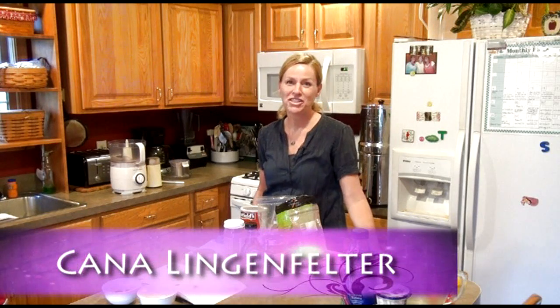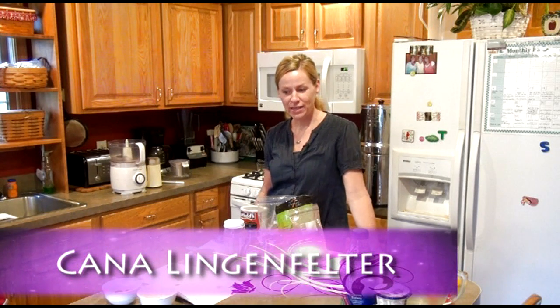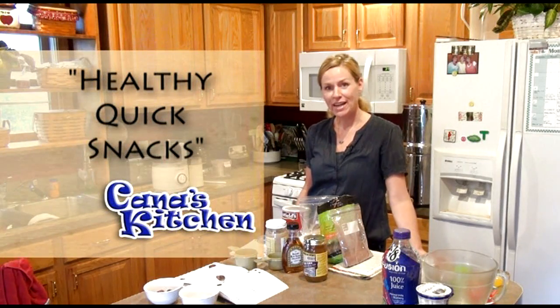Hi, I'm Kana. Welcome to my kitchen. Today we're going to be making some snacks — some healthier snacks.